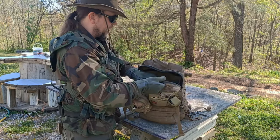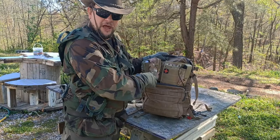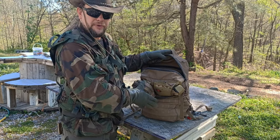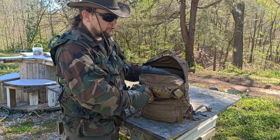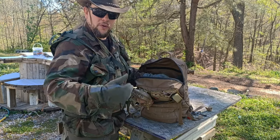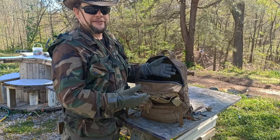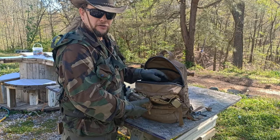Even with all my gear packed in, I still have a lot of room at the top. You always want extra room on top of your bag — if you have to pack up in a hurry you can just jam stuff in without being organized. It also means that if you spot something useful on your journey — canned food, ammunition, batteries — you have room to pick it up.